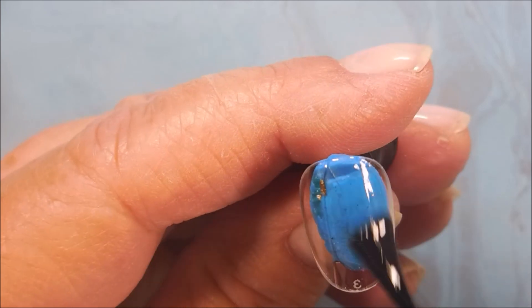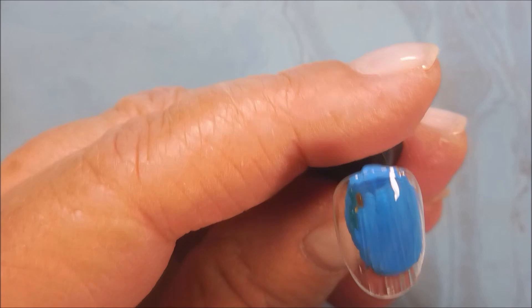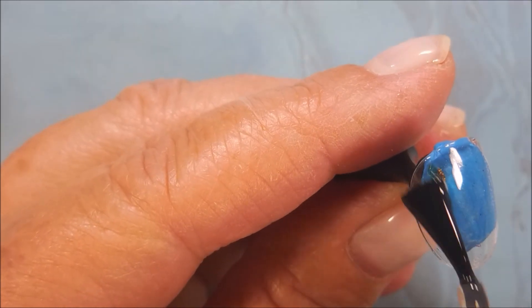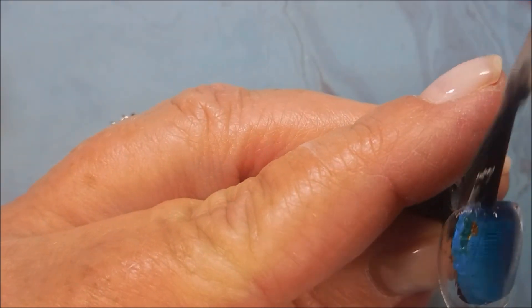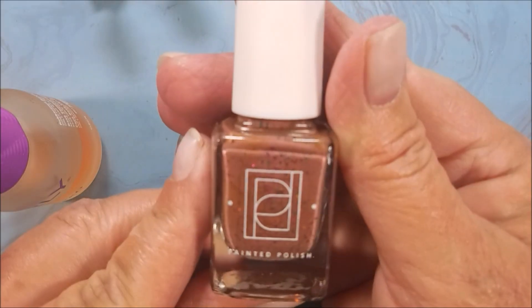Here we go with the Orly Bonder — just a sticky base to help this polish stick to these tips. You could file them with a nail file or chemically etch them. I've seen people doing that too, like with primer and bonder. I don't do that part.